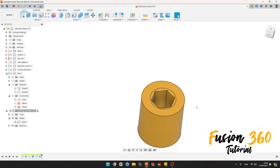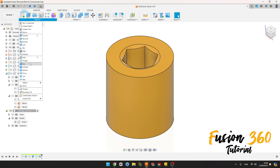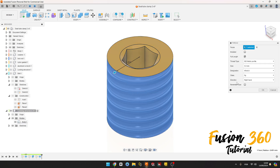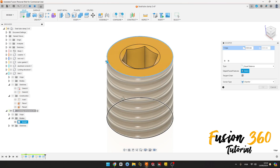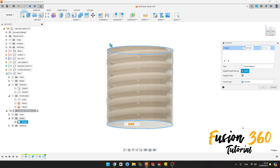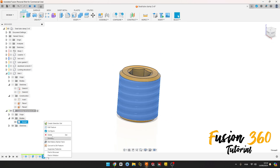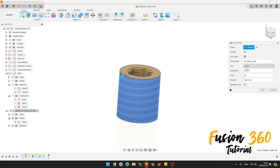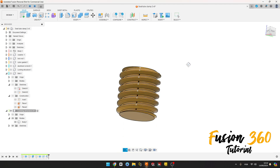We have this. Now go to Create, select Thread, select this face here, 5 millimeters, press OK. Go to Modify, select Chamfer, select this edge here and this edge here, the chamfer is 0.3 millimeters, press OK. Now edit the thread and select Modulate, press OK. We have this.